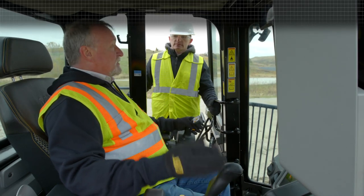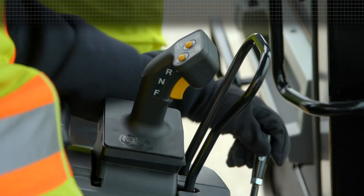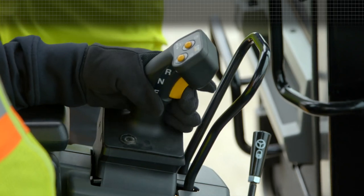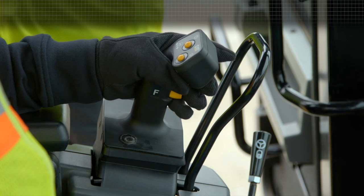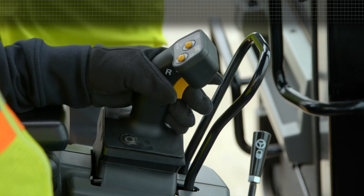The stick steer is STIC — it stands for Steering Transmission Integrated Control. You unlock the steering so you don't accidentally move the machine. The steering — right and left, reverse, neutral, forward, directional change, upshift, downshift, transmission — all integrated into our stick steering.